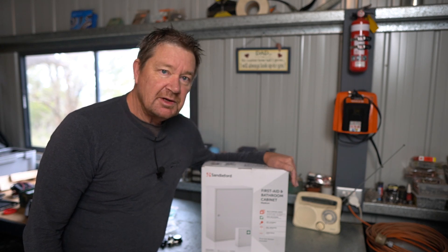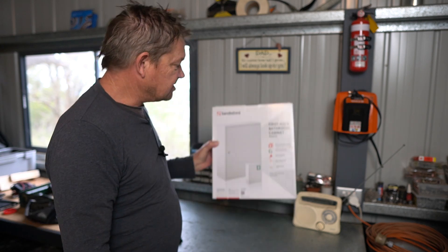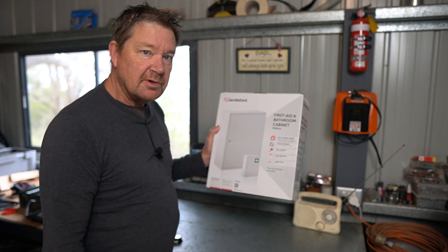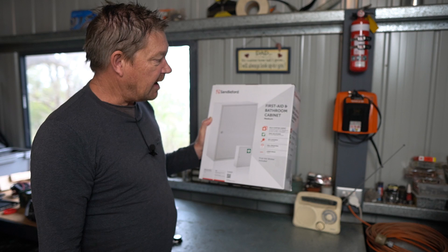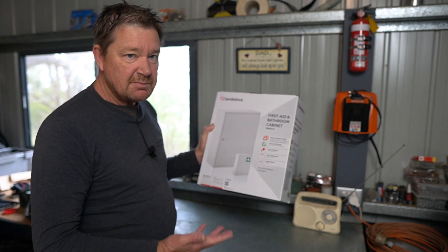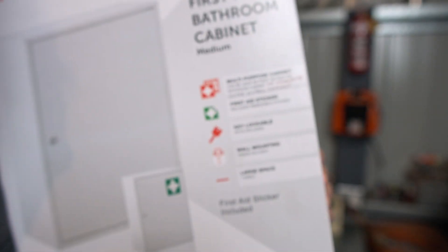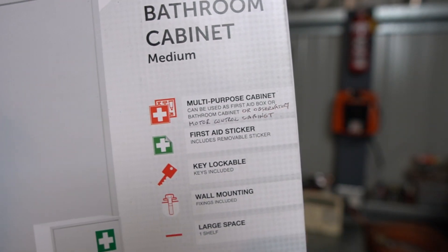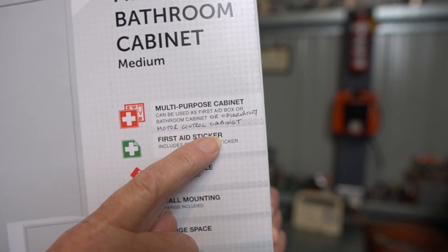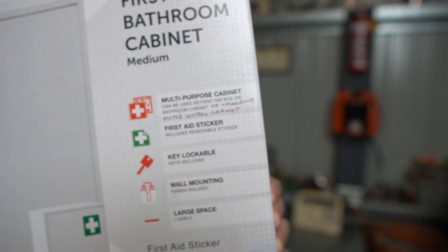Before I can do that, I needed to find a case. So I went to my local hardware store and I found this pre-made metal first-aid cabinet. The beauty about it is it's not just for first aid — it's a multi-purpose cabinet. And just by chance, check this out, it can also be used as an observatory motor control cabinet. What are the chances of that?